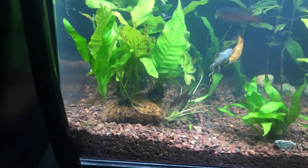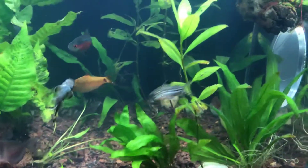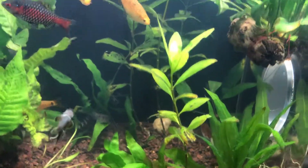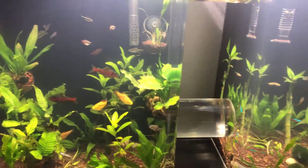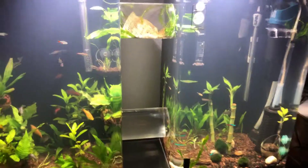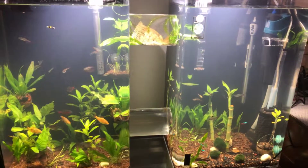Somebody uprooted the plants already. Alright, well that's it for my tetra community tank.